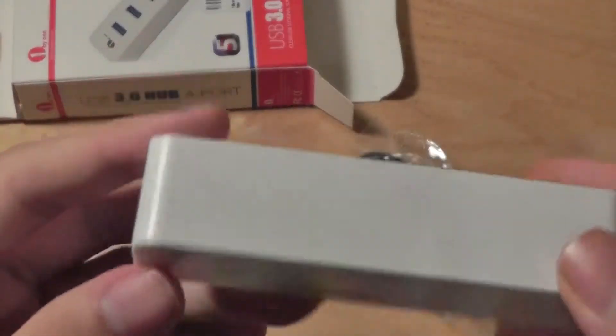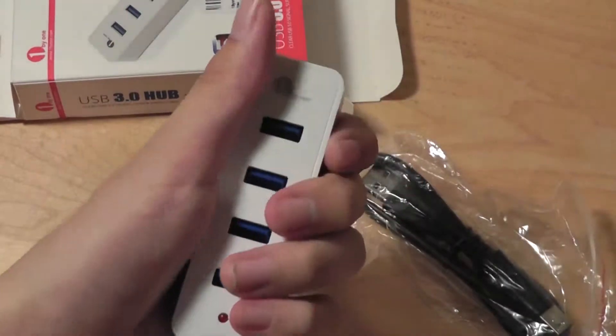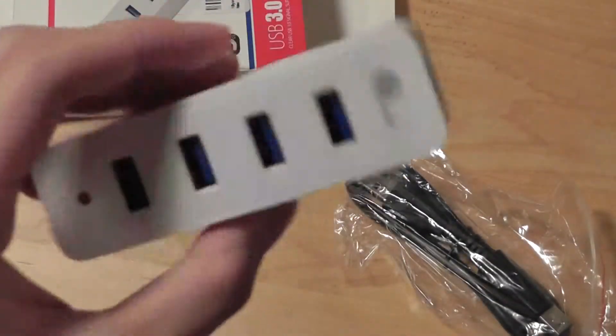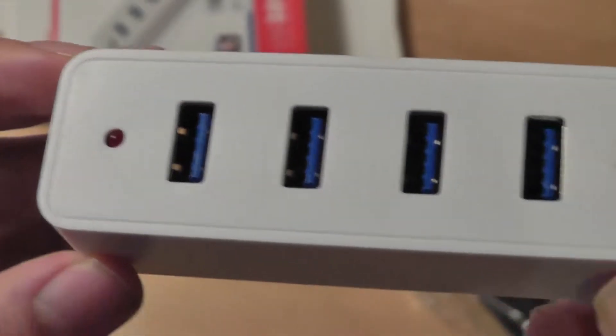Taking a look at the item itself, it's crafted entirely out of ABS plastic, so very durable in the hand, feels well-constructed, and it's also quite portable for a four-port hub. It's easy to carry around and tuck into any pockets, sleeves, or laptop bags. There's also the aforementioned red LED light that will illuminate when the device is plugged in.